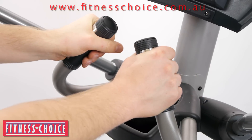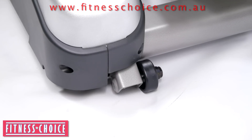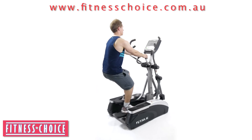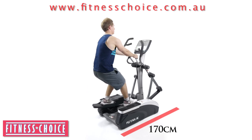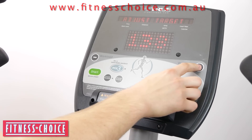Front end wheels assist with moving the unit, and its space-efficient design minimizes its footprint. It measures only 107 centimetres long by 76 centimetres wide.